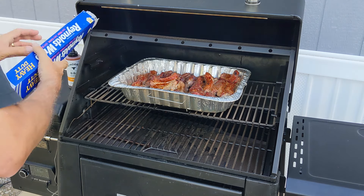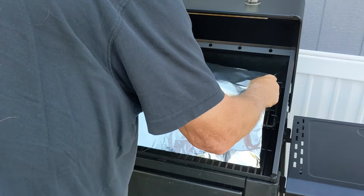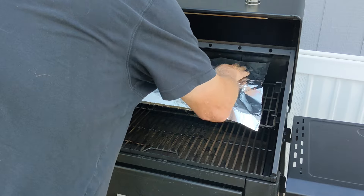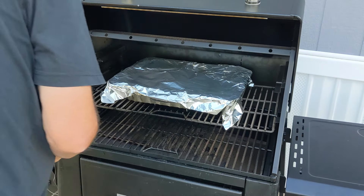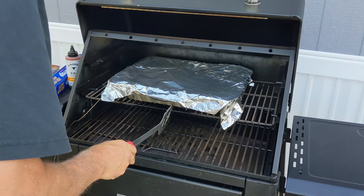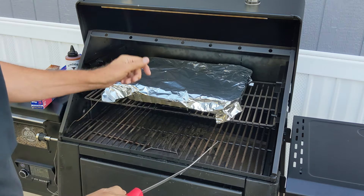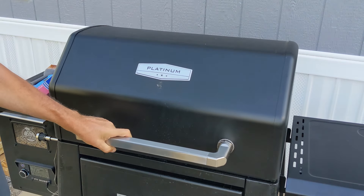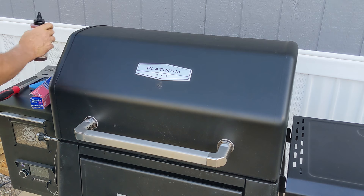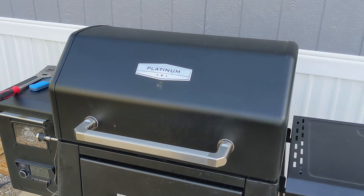Here are the three main reasons to foil. First, faster cooking — foil acts as an insulator, trapping heat and moisture around the meat, which can significantly shorten cook times. Second, increased moisture — foiling helps retain moisture in the meat, preventing it from drying out during the long cooking process, leading to juicier and more tender barbecue. Third, improved flavor — some argue that foiling allows for better penetration of rubs and marinades as the juices and flavors circulate within the wrapped environment.